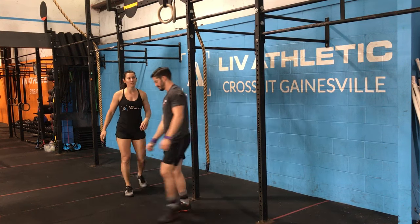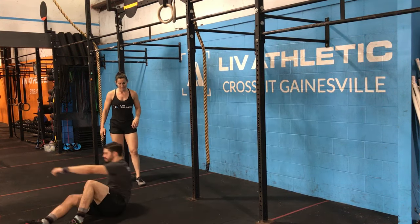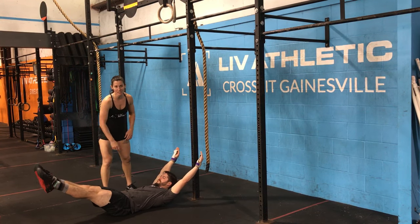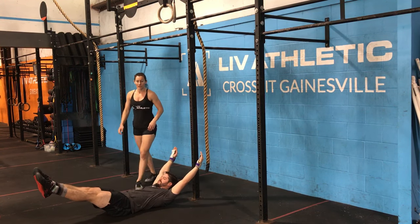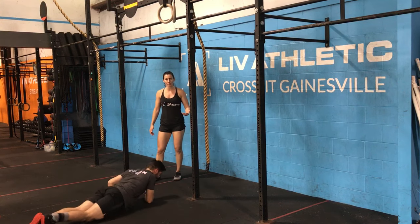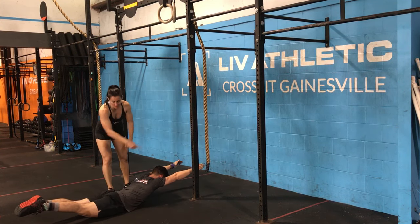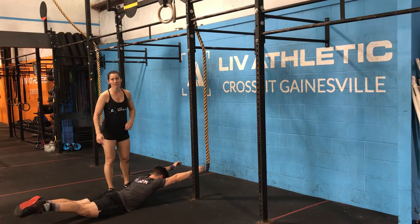Nick is going to demonstrate the hollow position. You'll notice rib cage and hip bone are nice and close, only the lower back is touching the ground. And then you have your arch position, also known as superman position. Same idea, nice and tight — he is fully elongated the entire way through.